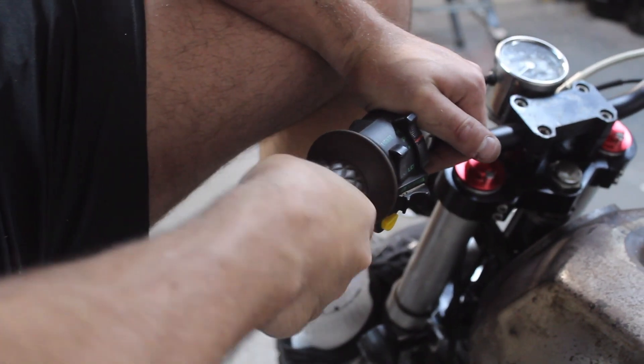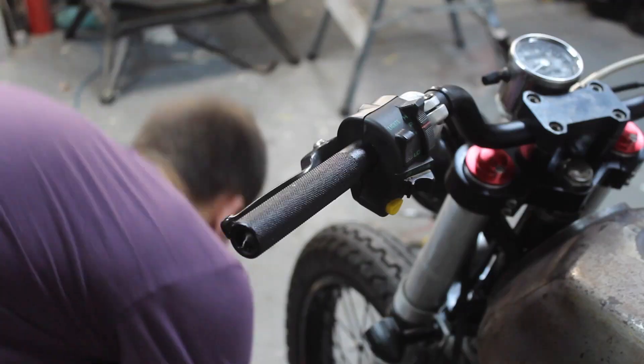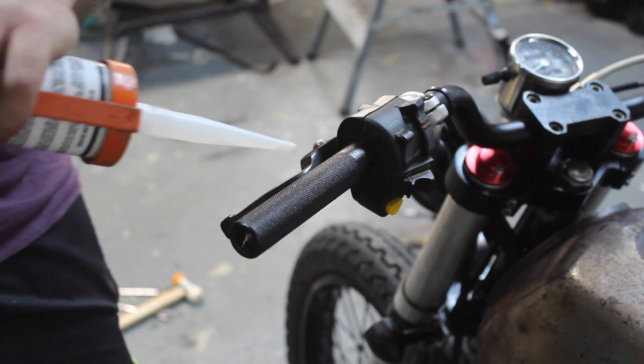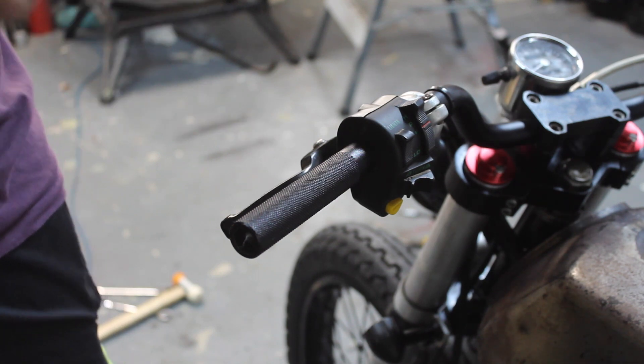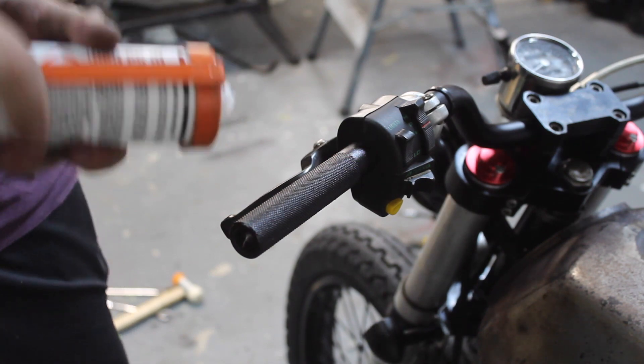That's not easy to get off. I think that guy is being a little bit pedantic to be honest. But if you insist, let's put a little bit of silicone on here.